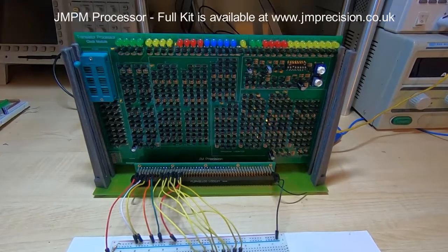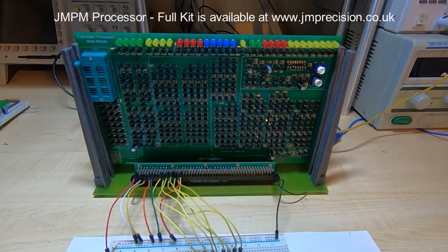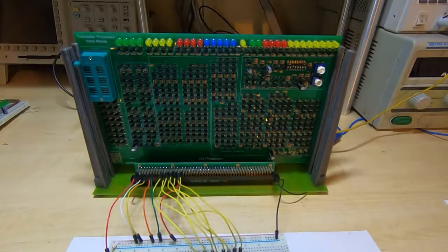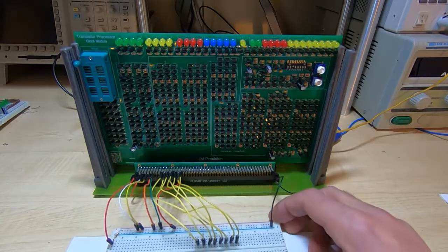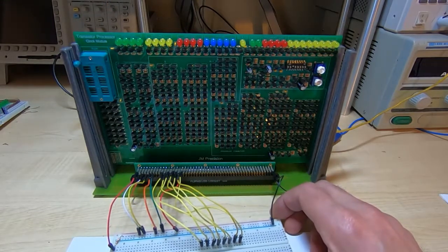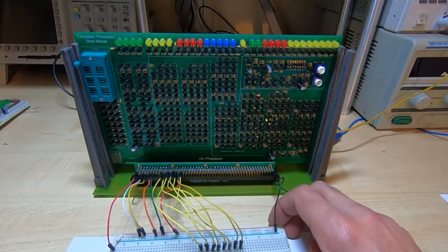In this video I'll be showing how to test the clock module for the transistor processor. The kit comes with full instructions that detail how to do this, and you might find it easier to print off a copy of the relevant pages from the manual. The only jumpers you need connected are the ones specific to the board being tested — I'll explain what each one is as we carry out the specific tests.